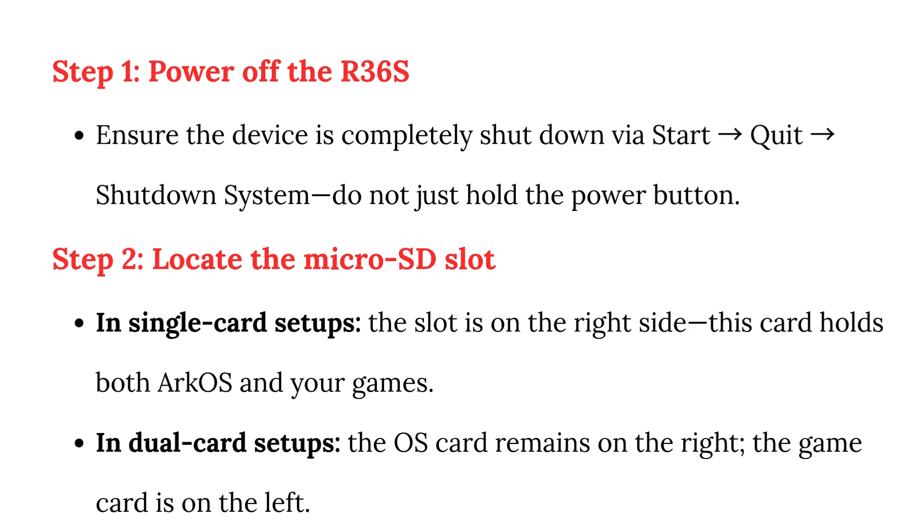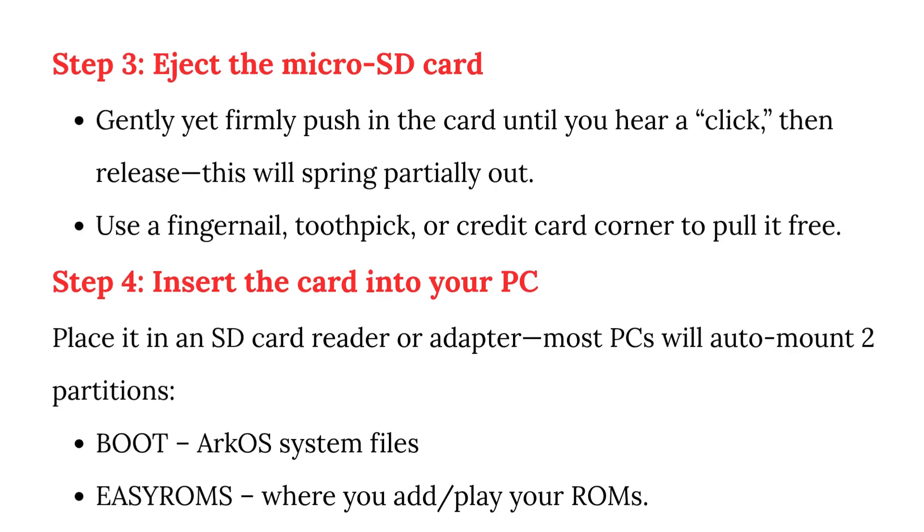Step 3: Eject the microSD card. Gently yet firmly push in the card until you hear a click, then release. It will spring partially out. Use a fingernail, toothpick, or credit card corner to pull it free.